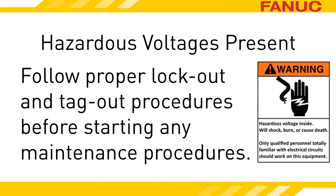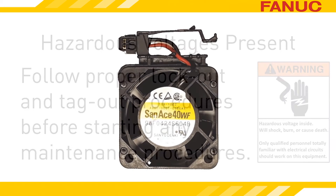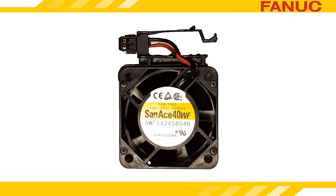These procedures should include releasing all energies related to the maintenance procedure performed. On LCD-mounted 30 Series Model B and Zero-I Model D and F CNCs, the fan is an easily replaced module. On later model LCD-mounted CNCs, the fans are not modules, but the replacement procedure shown in a little bit is basically the same for all.